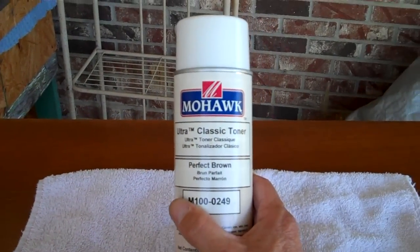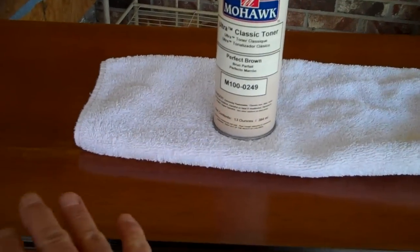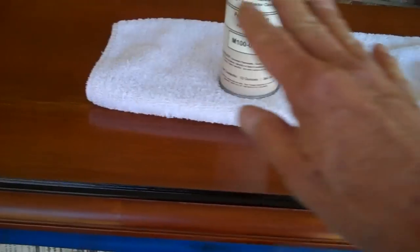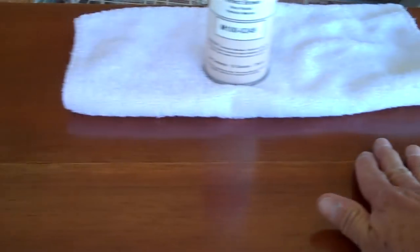Now we've got to try to get this light colored area out of the wood. We're going to use another toner — this time perfect brown. Perfect brown is almost the universal color for any wood similar to this shade; it will darken the wood just a tad. I'm going to try not to do the entire top — I'll be misting it from a distance to try to get some uniformity where this light spot is. I don't think I'll get it all out, but it'll be a lot better than it is right now. Always spray off to the side first to make sure your nozzle is clear.